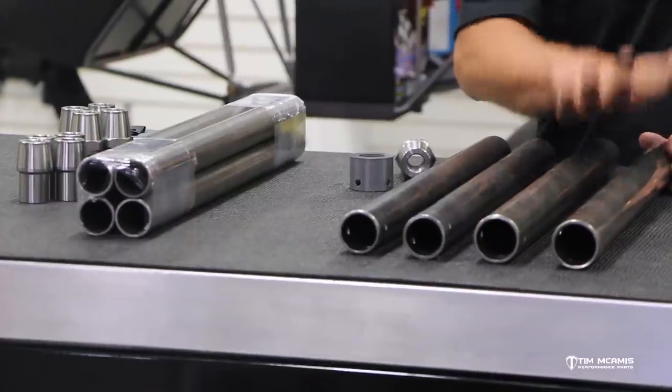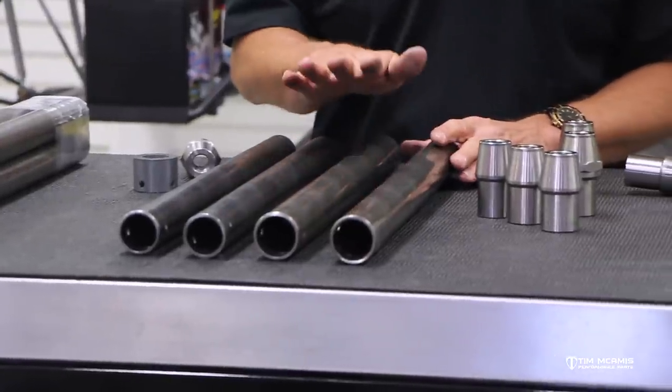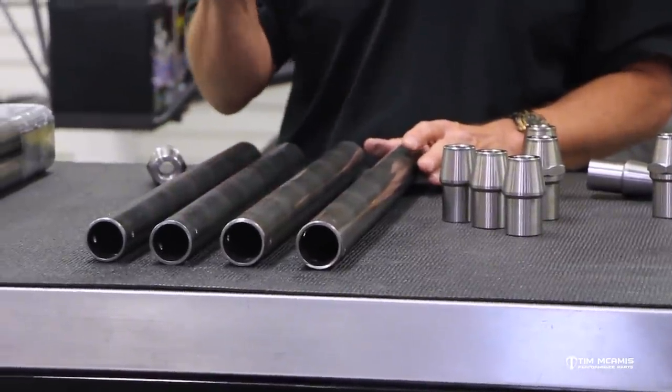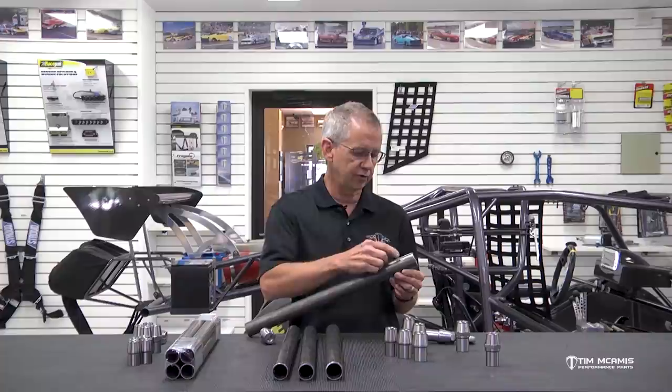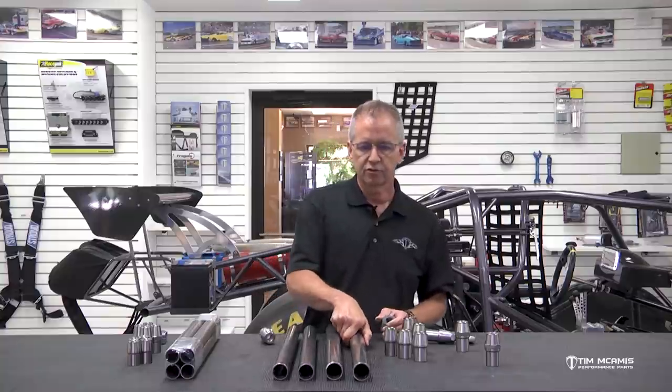Check this out — this is a super nice kit. It's more than adequate for anything you guys want to throw at it. The inch-and-three-eighths kit is awesome and very popular, but if you've got big power — or even if you think you've got big power — and you want to go to something like this, it's perfect for every car. It comes with everything you need, good instructions, plus this little jig which will really save you some time. Thanks again for watching, guys. If you have any questions, give us a call. This kit is available and ready to put together.